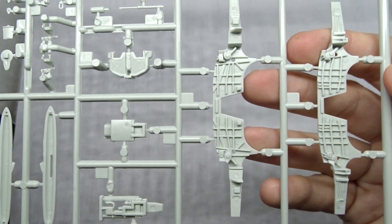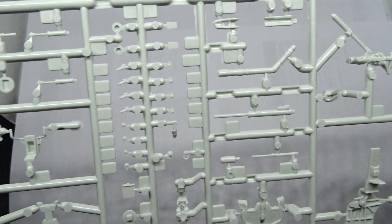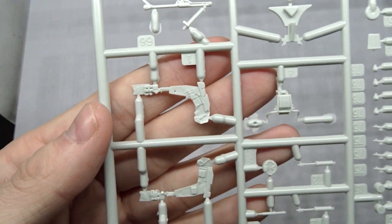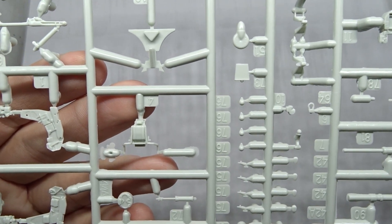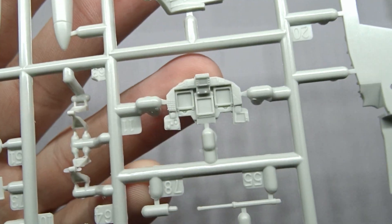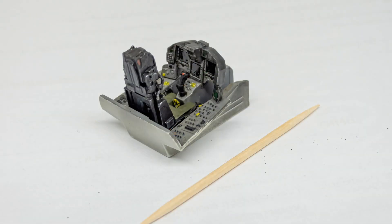Next up are the wheel wells, parts for the landing gear, refueling probe, some small sensors, and the Martin Baker ejection seat. It's quite detailed out of the box, but you can always invest in aftermarket parts for more authenticity. The instrument panel turned out quite nicely — I did not use any decals here, I just brush painted it.